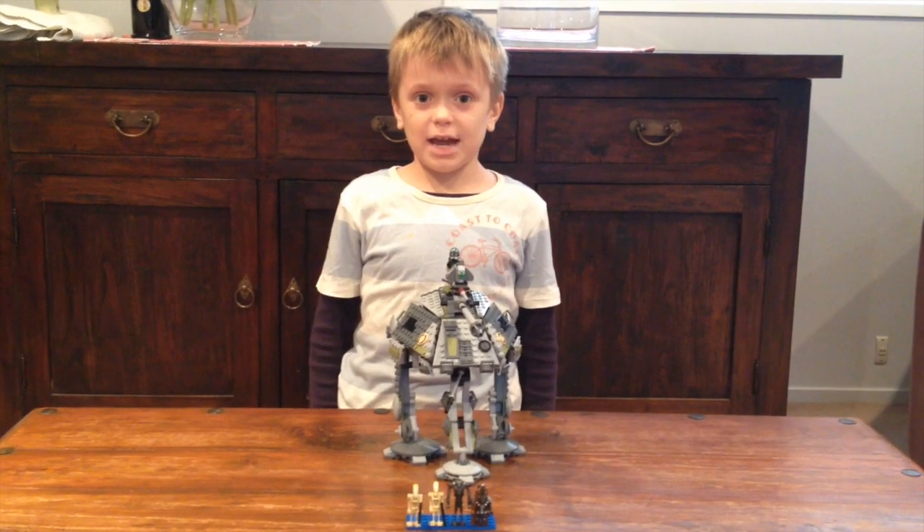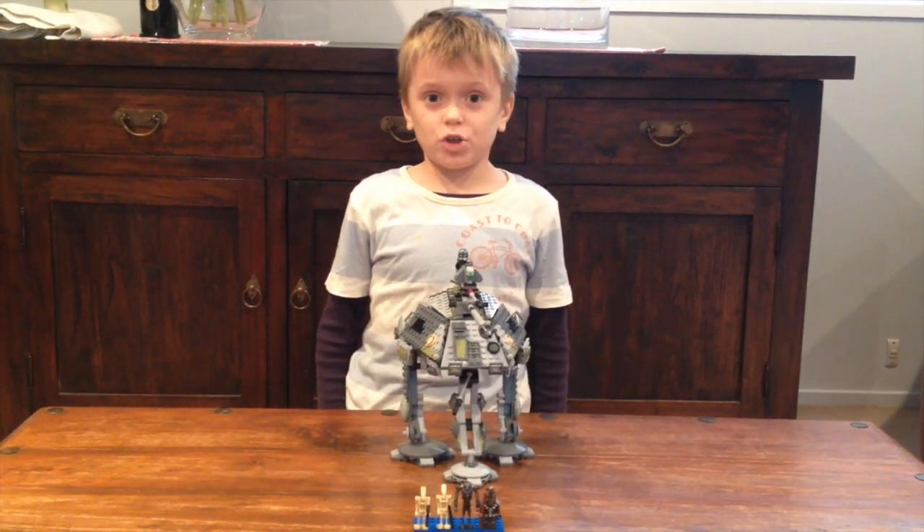This is the completed AT-AP. I'm going to show you all the features, but first I'm going to show you the minifigs.